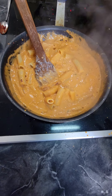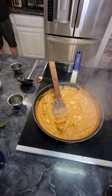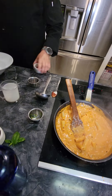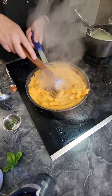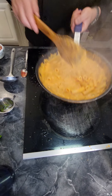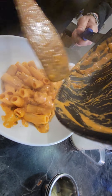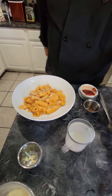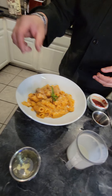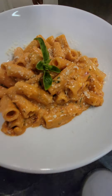Nice and creamy. We're going to add just a little bit more pasta. Grab a bowl — looks amazing. We're going to add a little bit more cheese, a little bit of basil, and voila guys, rigatoni alla vodka. Hope you enjoy this show. Please like and subscribe, thank you again, we'll see you next time.